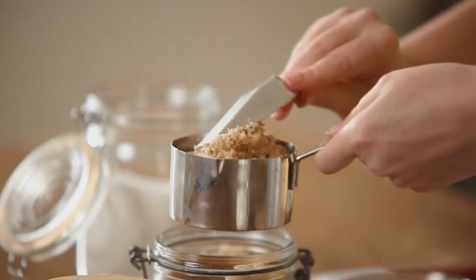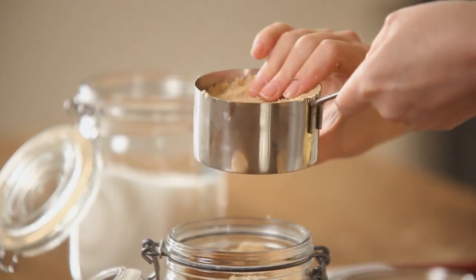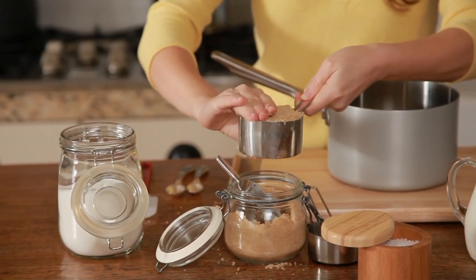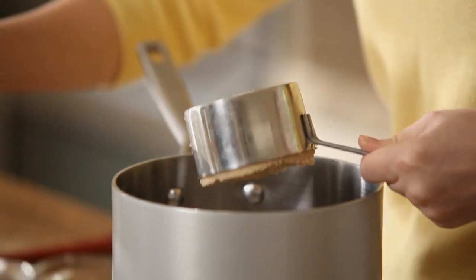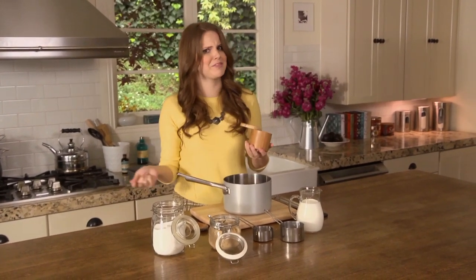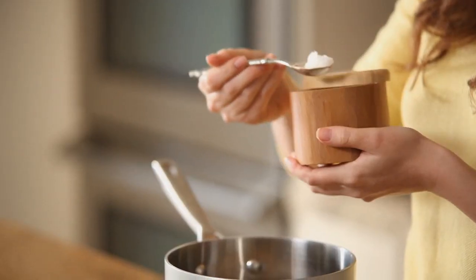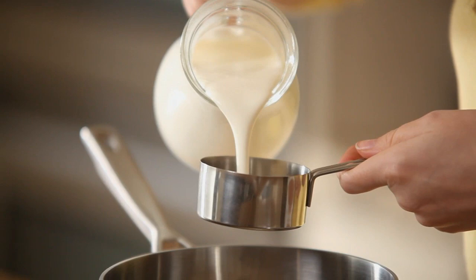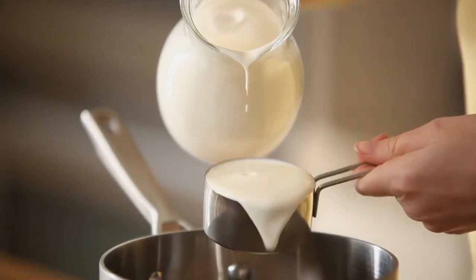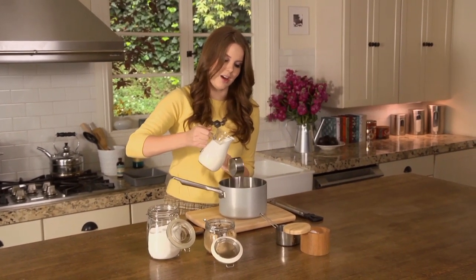I'm just going to pack my brown sugar by pressing it down lightly — you don't need it to be a hockey puck, just condense it into the cup. In it goes. Now I'm going to add my salt. I'm using a really mild, lovely sea salt. Salt and caramel are just meant to be together — the saltiness really offsets the sweetness. Now I'm adding one and a half cups of cream, which gives the caramels their lovely chewy texture. This is to make a really thick, moldable caramel, not a runny caramel sauce.